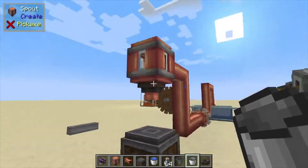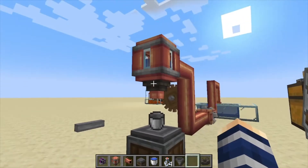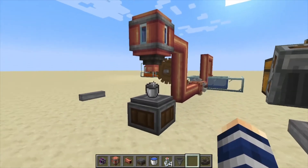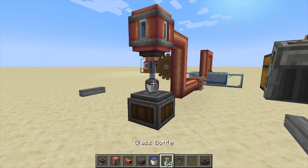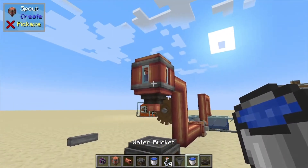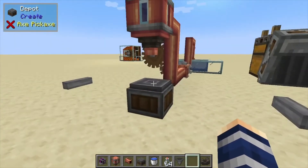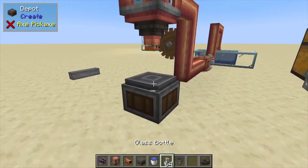What this does is take its fluids and press them out into any item that can actually hold fluids, like buckets or glass bottles. In this case we use the bucket. You can use lava, you can do honey — literally any liquid you want that can go into a container.